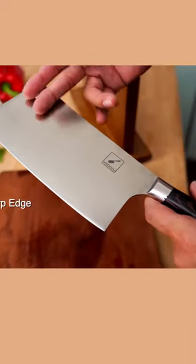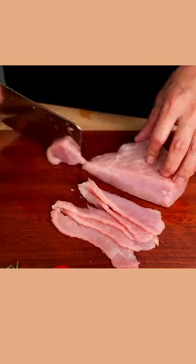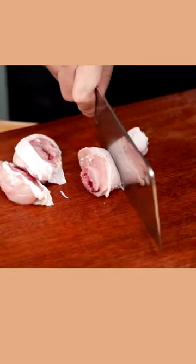Made with high-carbon stainless steel from Japan and hand-sharpened by experienced artisans, this cleaver knife has an ultra-sharp and thin blade that easily cuts through large pieces of food.